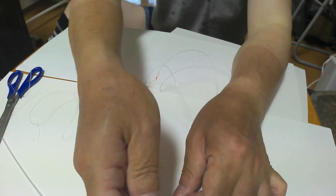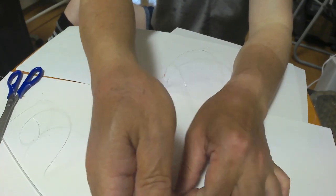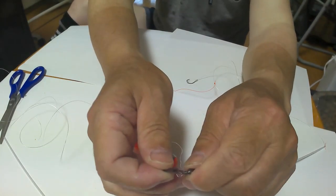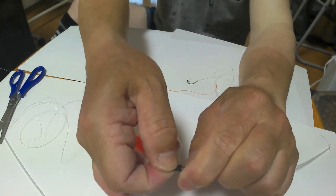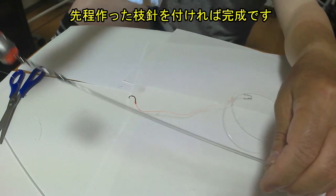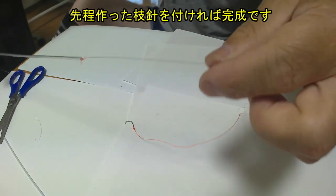金物がついていないので根掛かりもしにくく、当たりも明快です。先ほど作った枝針をつければ完成です。